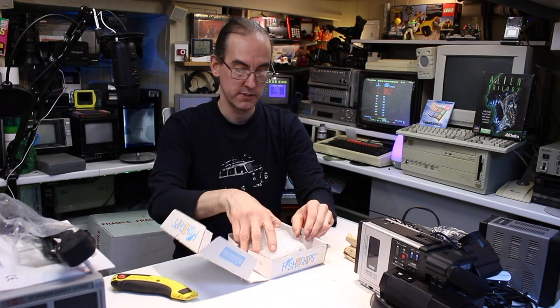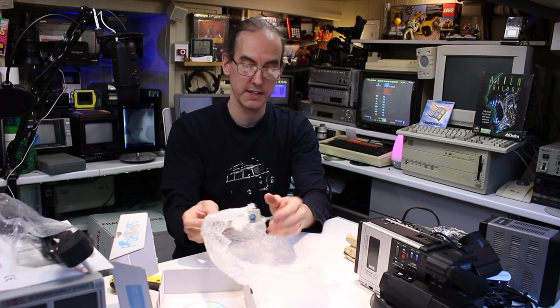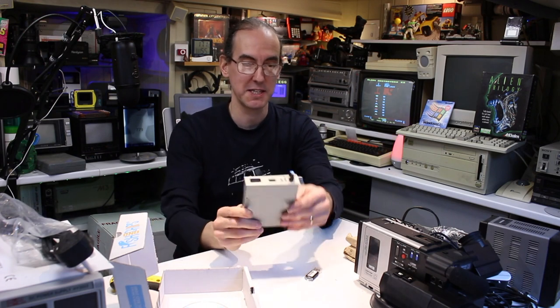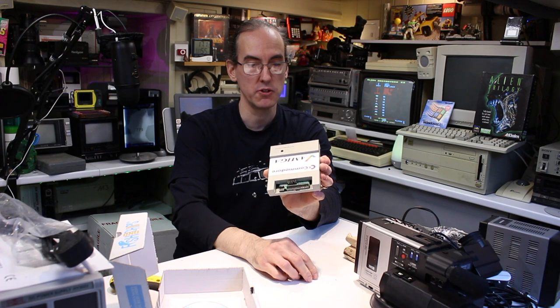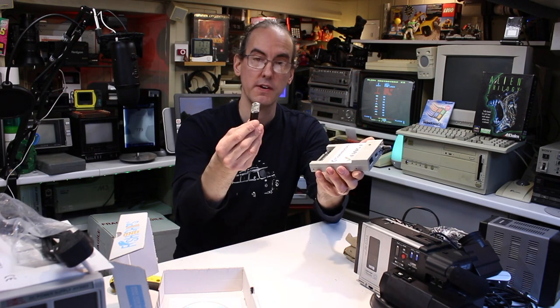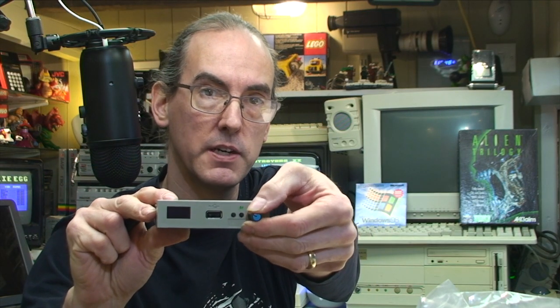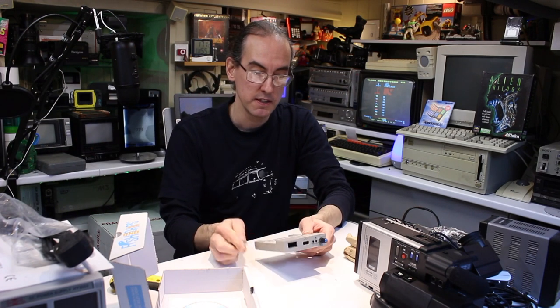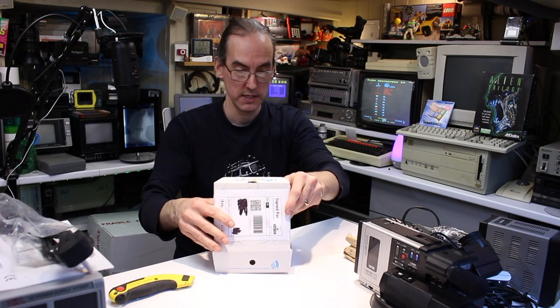This is Commodore related — it's a Gotek drive. That's what I was thinking of. So this is for my Commodore Amiga computers — I've used my other one in another project so I need another one. This replaces the floppy drive so you can put all your files on a USB drive. It's got a little OLED screen on the front so you can scan through and load up your files, rather than waiting for a floppy disk. A lot of floppy disk drives now are starting to fail.